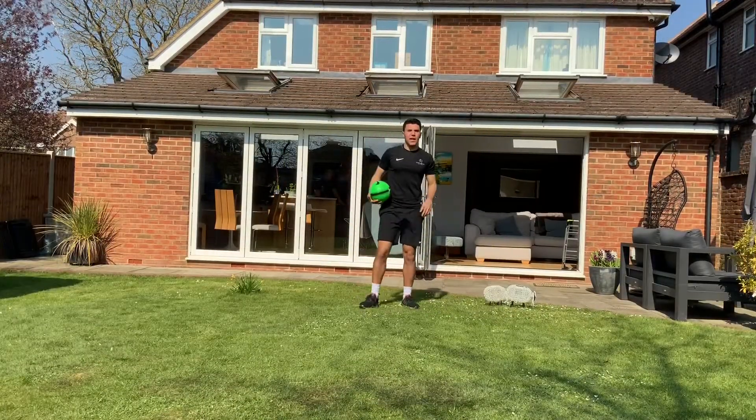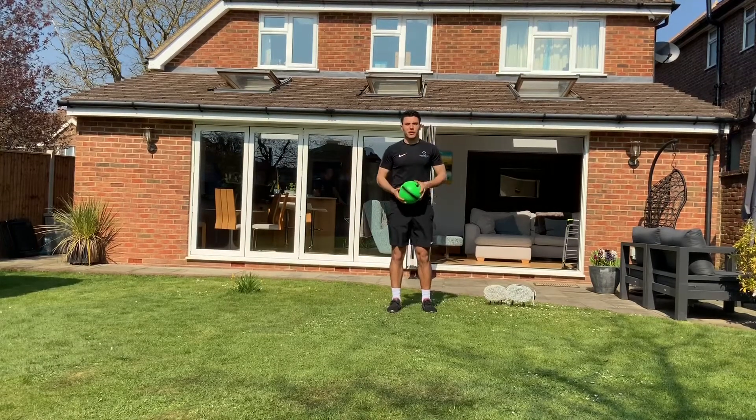Step one is tap-ups. These are keepie-uppies where my kicking foot doesn't touch the floor.